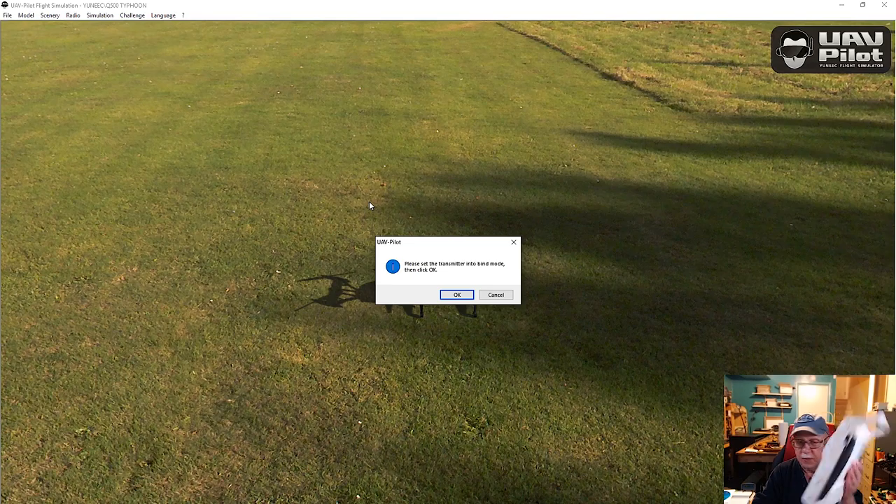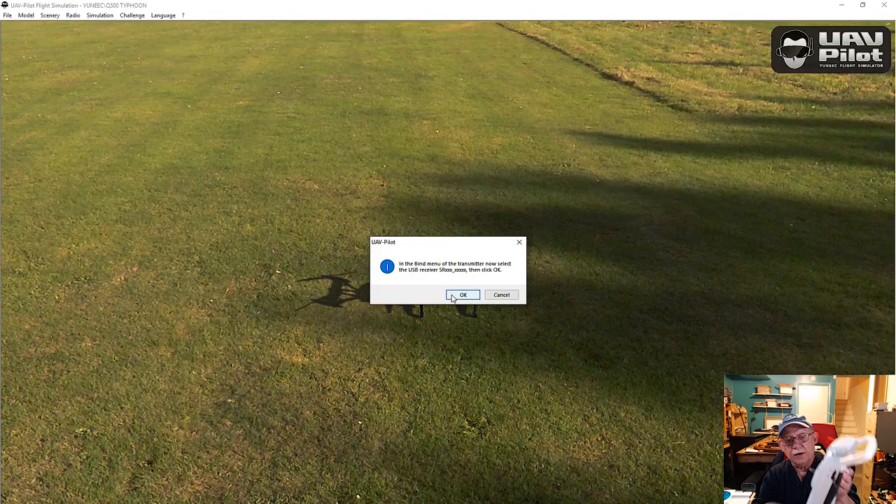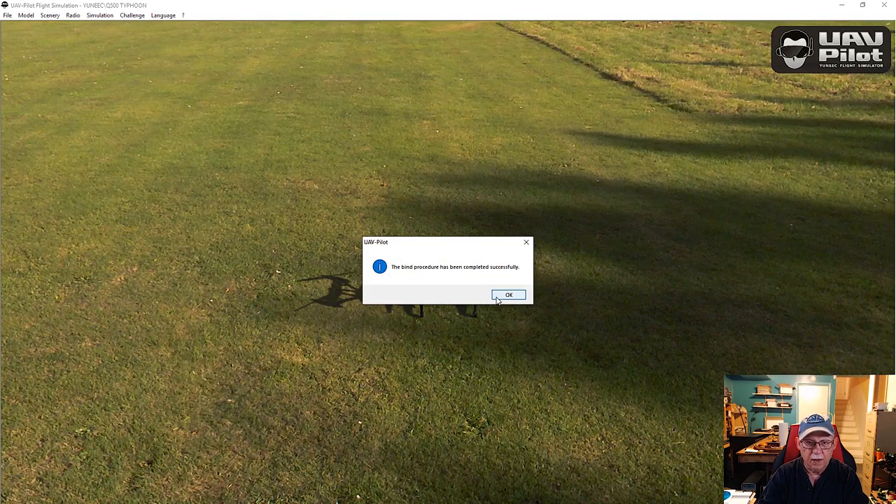You basically hit flight settings, then okay, then bind, and then you'll get this little code right here: 'Please set the transmitter into bind mode.' Once I hit okay you will see the simulator listed right here - we just go ahead and touch it, hit okay and hit okay again, and it should say that the bind procedure has been completed successfully. Now we are in actual simulation mode.